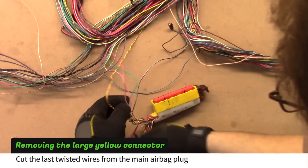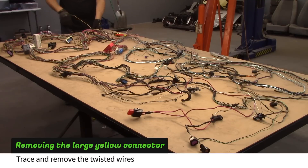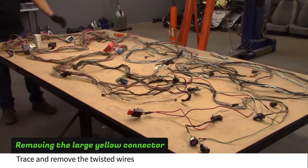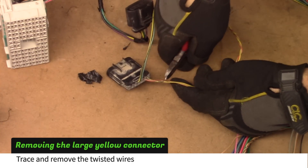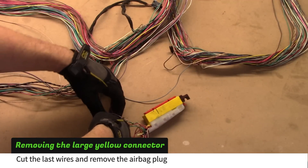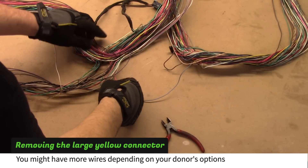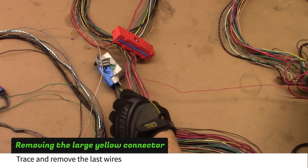Cut the last twisted wires from the main airbag plug. Trace and remove the wires. Cut the last wires attached to the airbag plug and remove it. You might have more wires than shown in the video depending on your donor's options. Trace and remove the last wires.